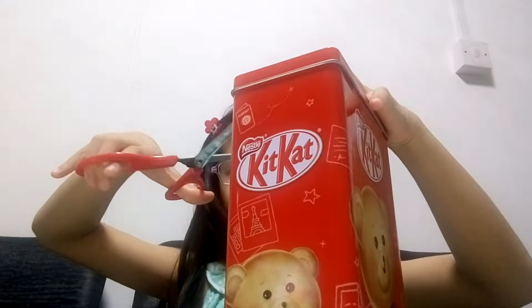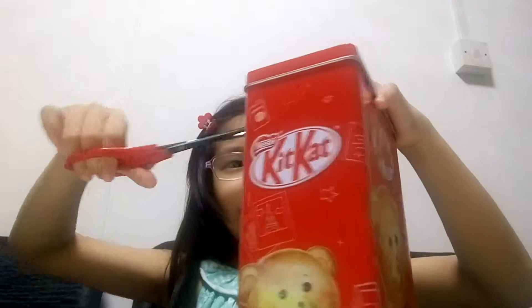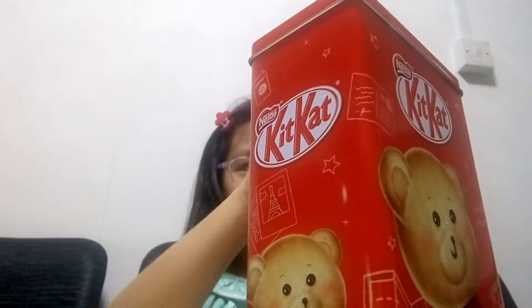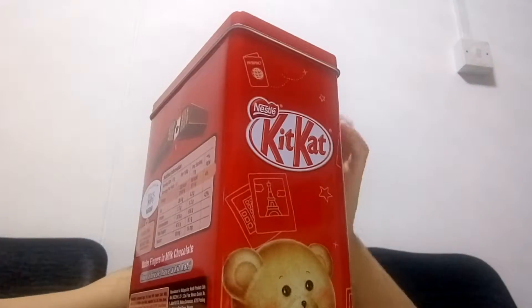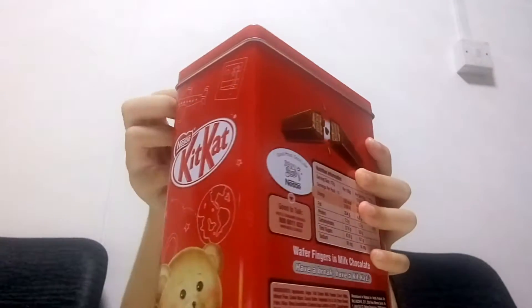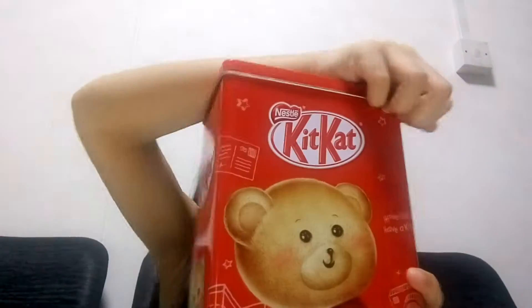Let's just open it, I'm so excited. I'm getting the tape off — of course we don't need the tape anymore. It's really sticky. I don't know if I can just open it now, so I'm going to get some help. I got the tape out, now let's just open this up.